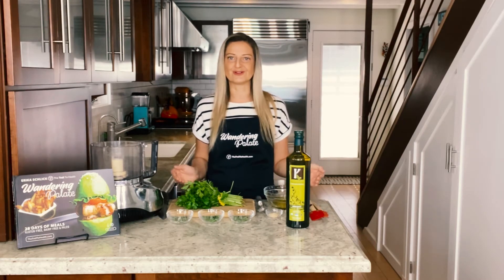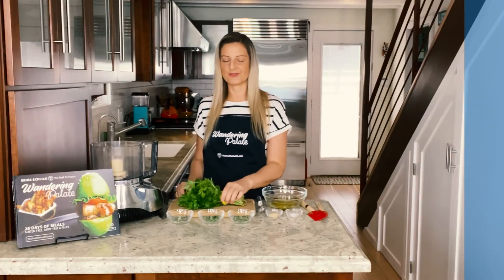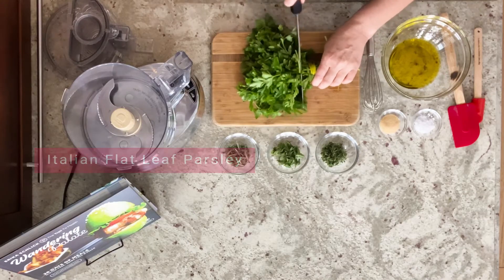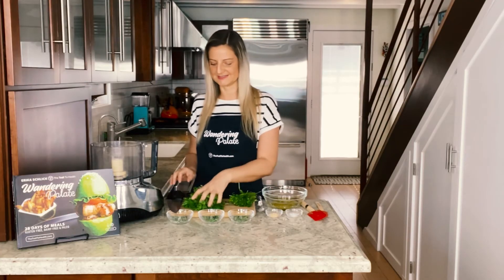Now that we've talked about olive oil, let's dive in and make our sauce. We're gonna start with our herbs — I have one bunch of fresh Italian flat leaf parsley, and you want to make sure to cut the stems off, otherwise your sauce is gonna be very bitter and it's not gonna taste great.